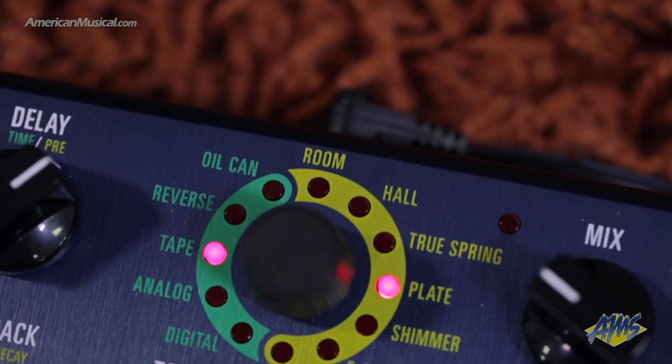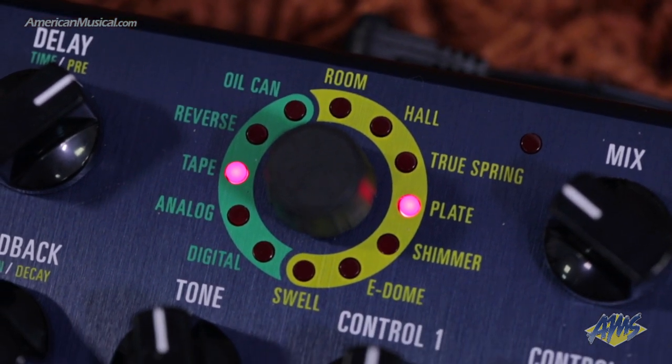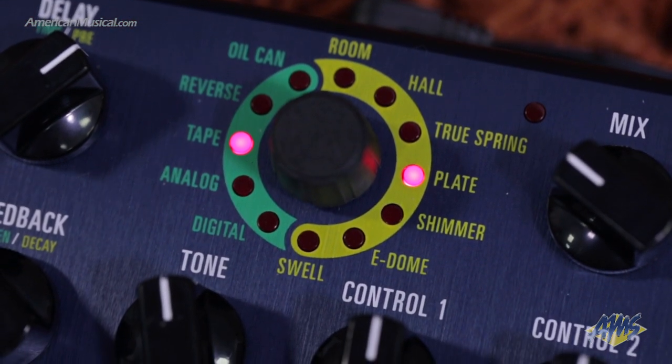The five delay types are oil can, tape, analog, reverse, and digital. Each of those five engines has two control knobs that control parameters such as tone, tape age, modulation rate, and depth.